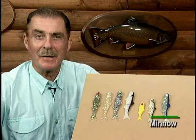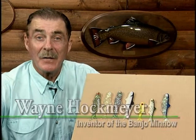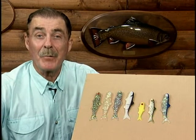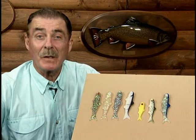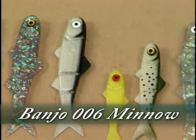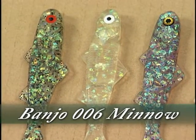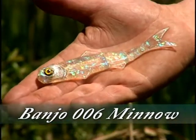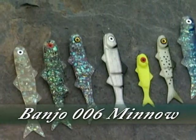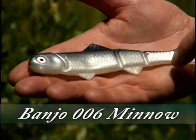I am Wayne Harkmeyer, the originator of the Banjo Minnow, and I'm here today to do an instructional video on the brand new Banjo 006 Minnow. The new Banjo 006 Minnow is much improved from the original. It features diamond flash iridescent holographic foil and artistic color design, with strategically placed swim cuts making it easier to swim and duplicate lifelike action.